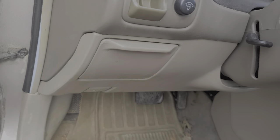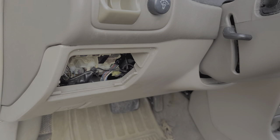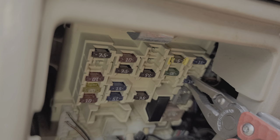We're gonna begin by getting behind this cover, which we removed by just opening and then pulling away from the dash. The fuse in here is a 15 amp fuse located on the right-hand side, pretty much all the way in that corner here. This is the fuse right here.